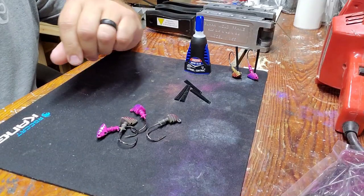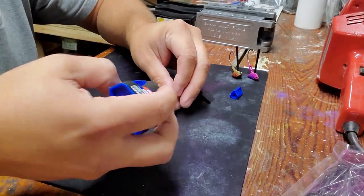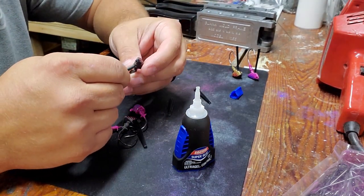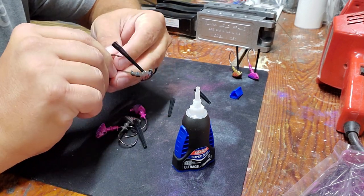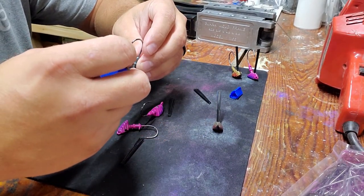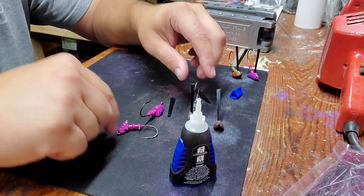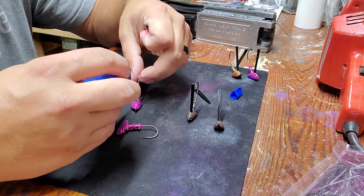Doing the weed guard is pretty simple - take a little bit of Loctite gel super glue, go ahead and put like a drop or two into the cavity, take a black weed guard or whatever color you want to use and simply push it into the hole. Some fit a little harder than others but these ones fit nice and snug, so I'm really impressed by the way this mold was made and how they machined that aluminum. One mold stands up, one lays down - both really awesome heads, both like wedge heads, both like a brush jig.